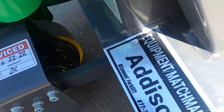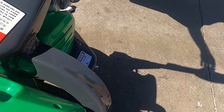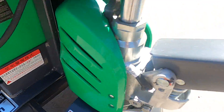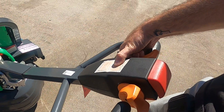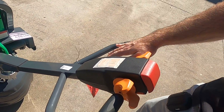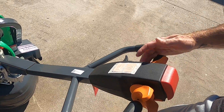This is going to come with the togger just like the other one as well. This operates just the same. You're going to pull this back. You have your horn function. This is your up, and then this lever right here is going to be your down. Forward, back.